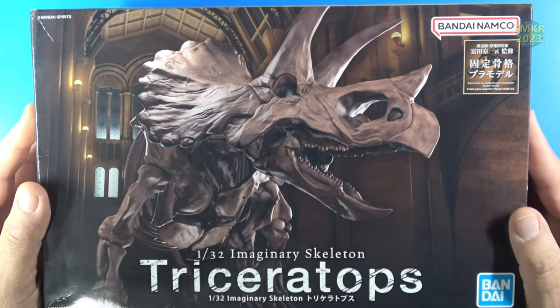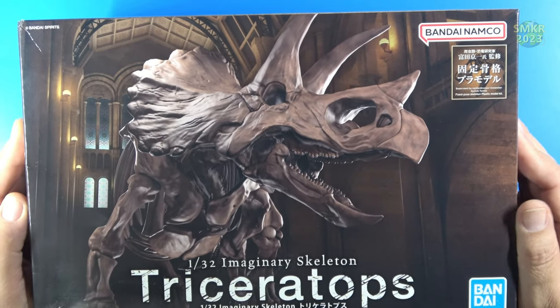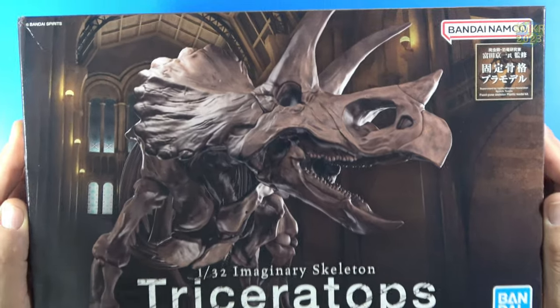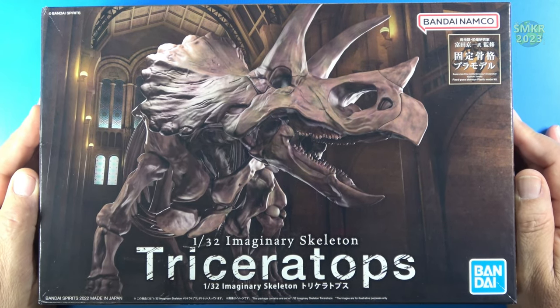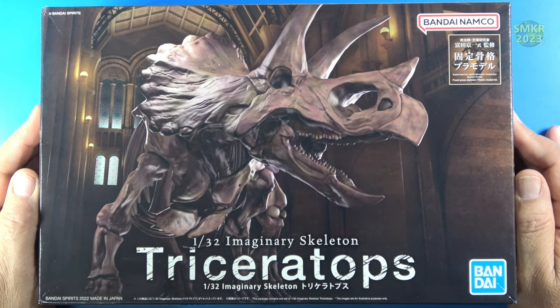I wish that Bandai would come out with more in this series. I'd love to see some of the other dinosaurs out there as the Imaginary Skeleton. These skeletons are in museums and such and they're just very impressive to see. Anyway, we'll proceed to do a review of this.